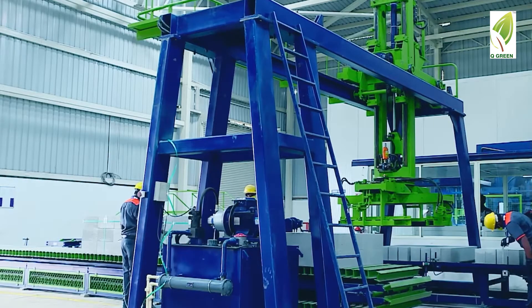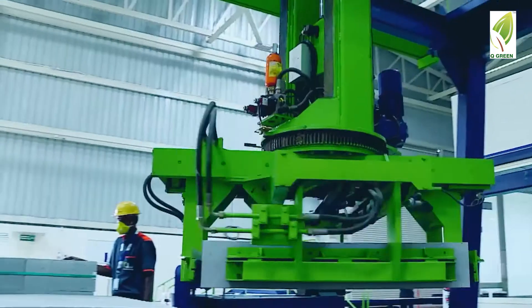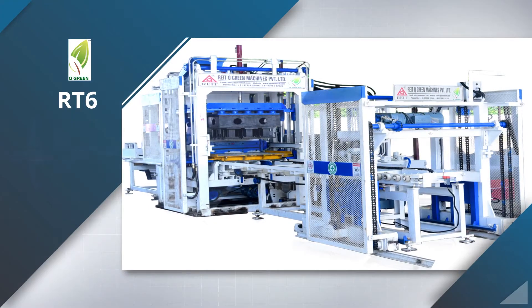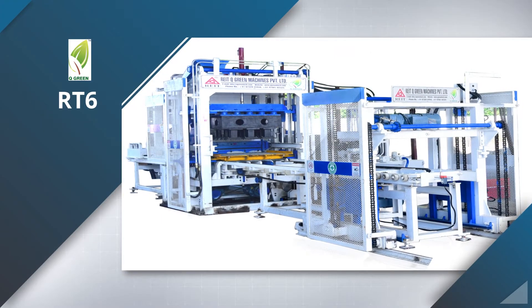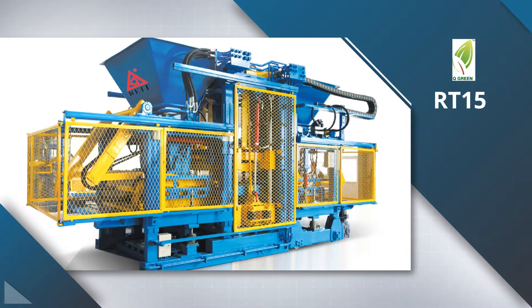Then the automatic cuba bundles the final product and the empty pallets automatically go back into the machine. The type A plant automation comes with our RT-6, RT-9 and RT-15 block making machine models.